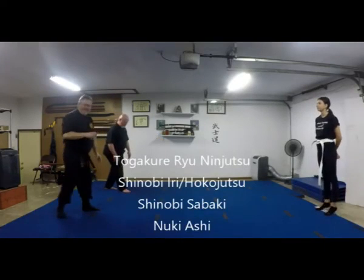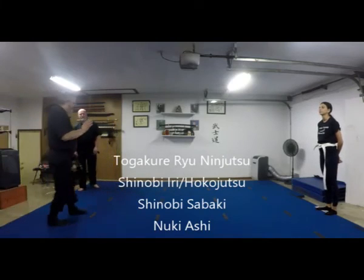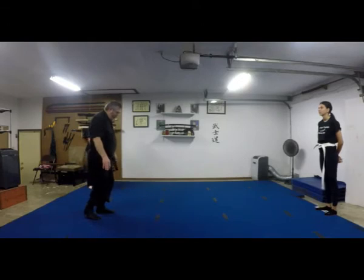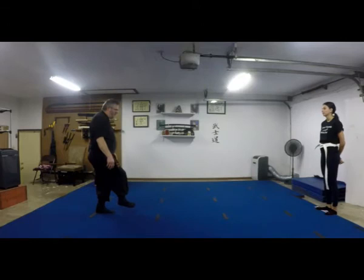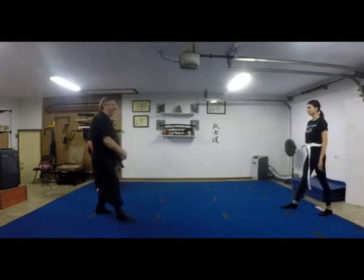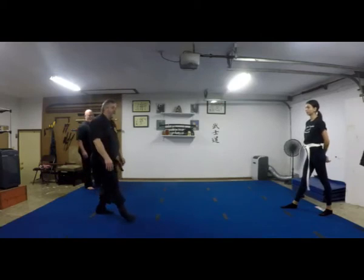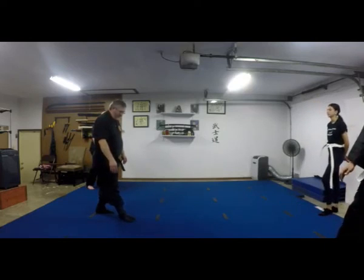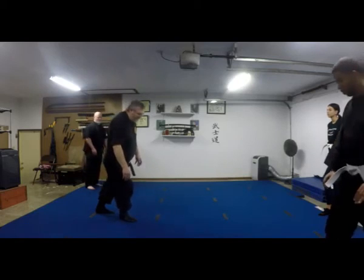Nuki-ashi is a sweeping stealth step, almost exactly the same thing as before, but with a little more emphasis on taking your foot and using it to sweep out to the side to make sure there are no obstacles there. Then place it down, put your heel down, roll your foot flat so you've got it firmly on, then shift the weight.